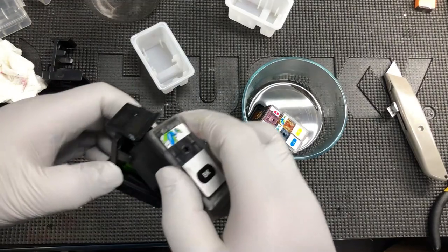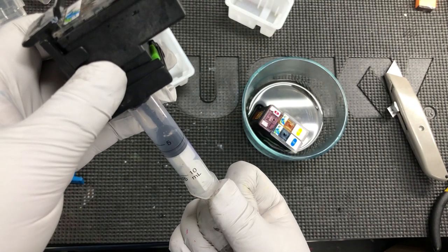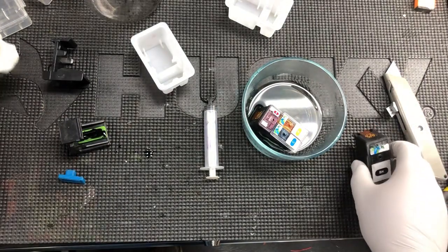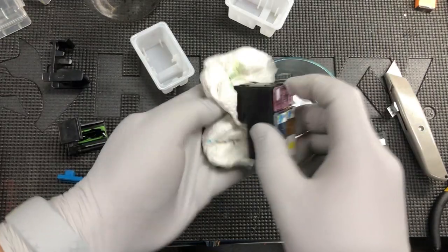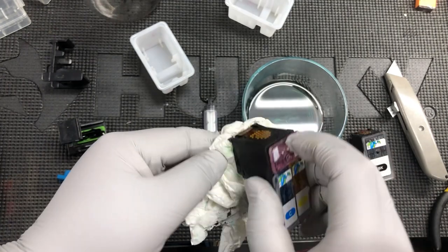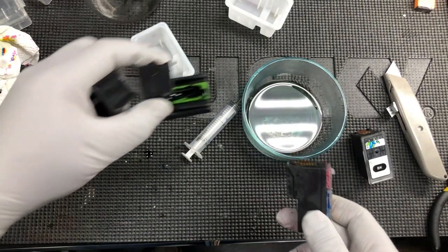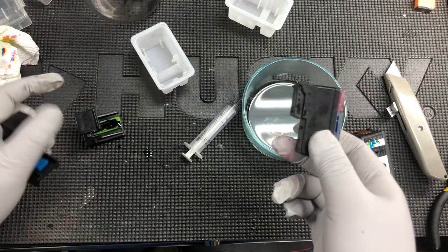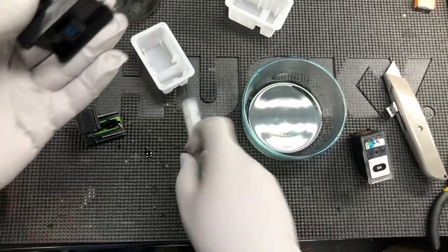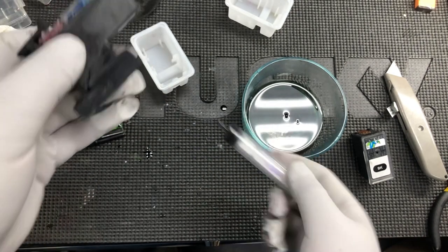Let's work on the color one while we wait. I'm going to dab it on the paper towel — you can see there's a complete line of black, that means black is already unclogged. Now we can work on the black. Buying those on eBay you have no idea — but actually this one is already unclogged too. You can see you get all three colors when you dab on it. I know why I was using the black priming clip on the color — that's why I didn't get any ink. So the color didn't need to be primed. Anyway, it doesn't hurt. You can see there's plenty of ink coming out — that's good.